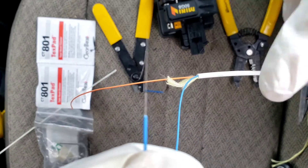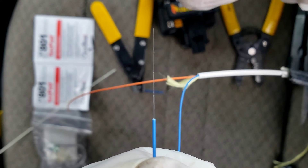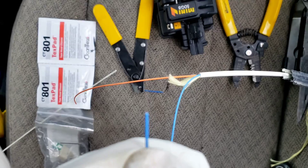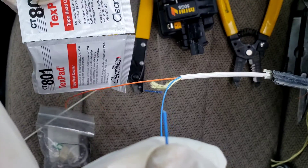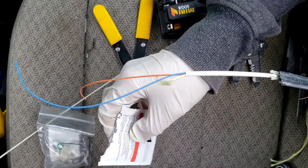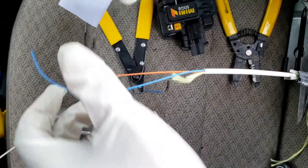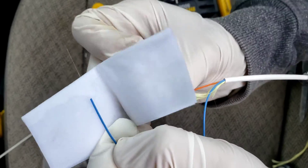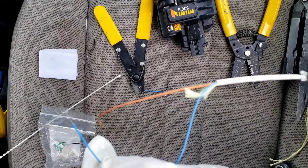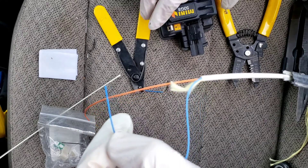So now if we look at it: thick, thinner, and thinnest at the tip. Now we're going to take one of these alcohol wipes, open it up, and we're going to clean off this fiber — start at the blue and pull out to the end like that. Place that out of the way.